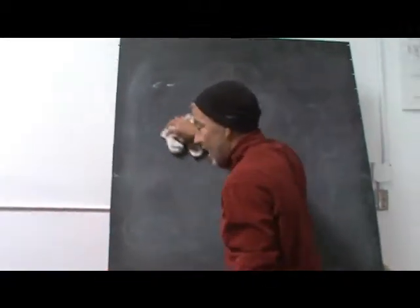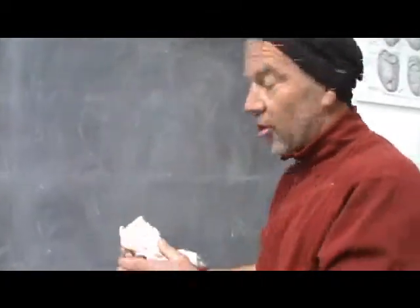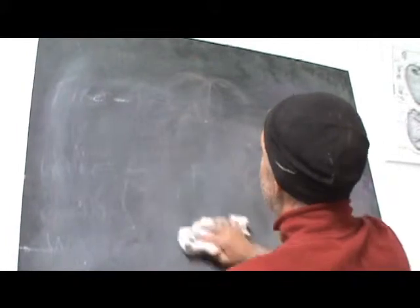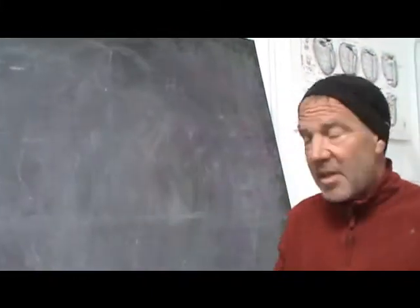So here, for example, here I am erasing the board, right? I have choices I can make. I can erase the board in this R rotation, which brings me more to myself, makes me more self-aware.